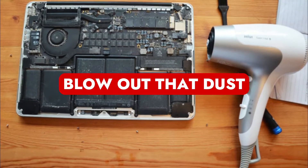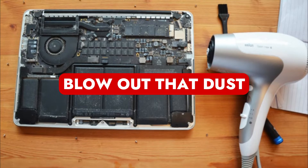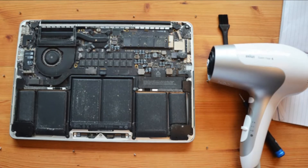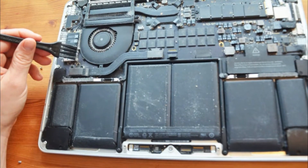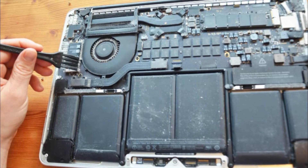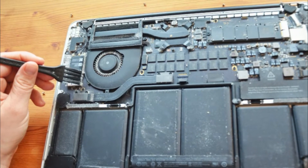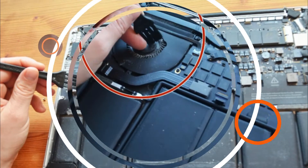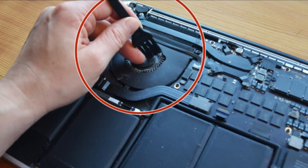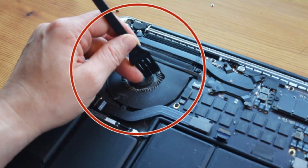Step 3: Blow out that dust. Take your can of compressed air and begin blowing out any noticeable dust. Blowing air gently will help move any debris — don't use too much force because you run the risk of harming components. As soon as you reach the fans, use your finger to hold them still and prevent them from spinning while applying compressed air. Otherwise, the fan would rotate more quickly than it should, which could harm the motor and bearings. The compressed air should work, though cotton swabs can help if there is some dust that is extremely difficult to remove.